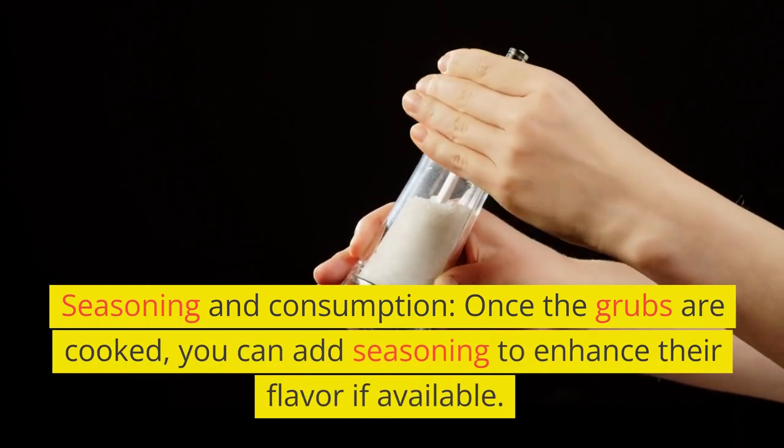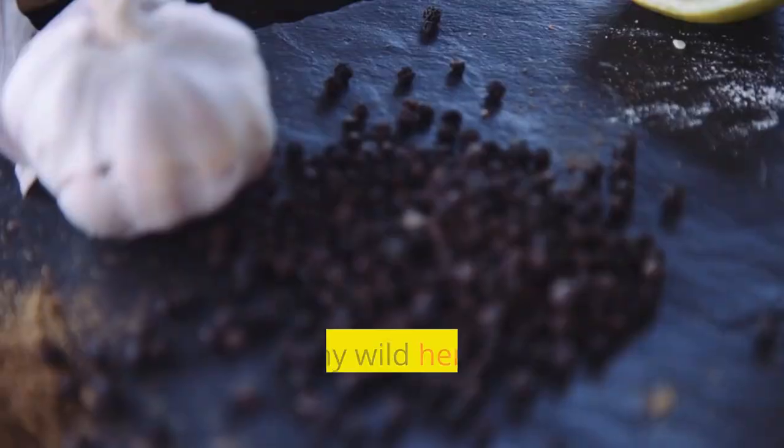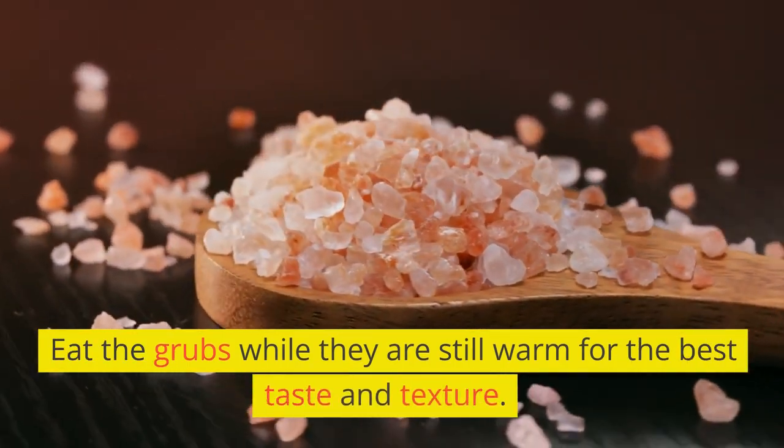Seasoning and consumption. Once the grubs are cooked, you can add seasoning to enhance their flavor if available. Salt, pepper, or any wild herbs can be used to make them more palatable. Eat the grubs while they are still warm for the best taste and texture.